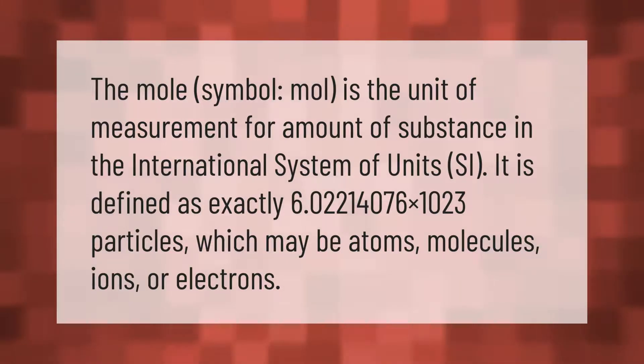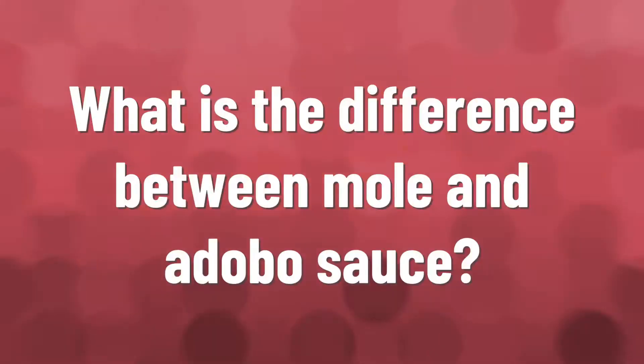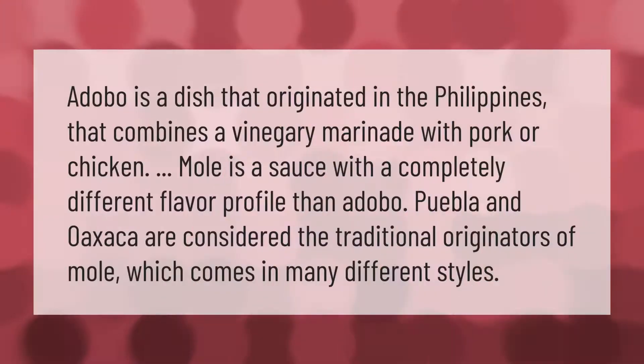Adobo is a dish that originated in the Philippines that combines a vinegary marinade with pork or chicken. Mole is a sauce with a completely different flavor profile than adobo. Puebla and Oaxaca are considered the traditional originators of mole, which comes in many different styles.